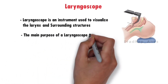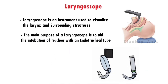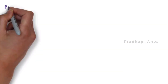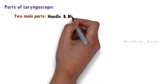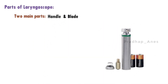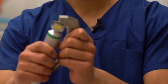The main purpose of a laryngoscope is to aid the intubation of the trachea with an endotracheal tube. The laryngoscope has two main parts: the first is the handle, which also contains the battery and is the part we hold, and the detachable blade, which is inserted into the mouth.